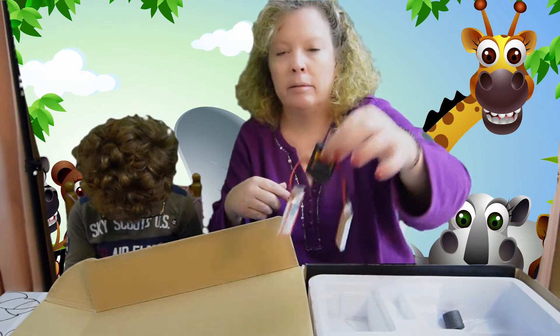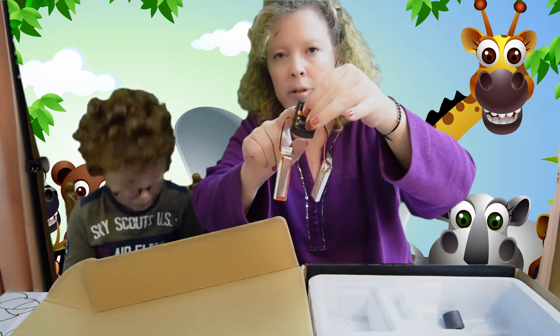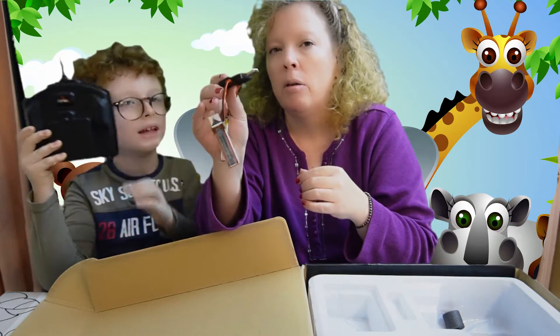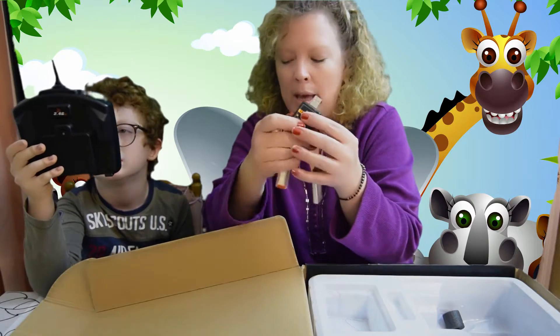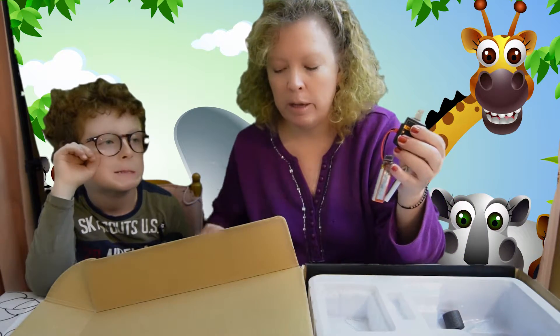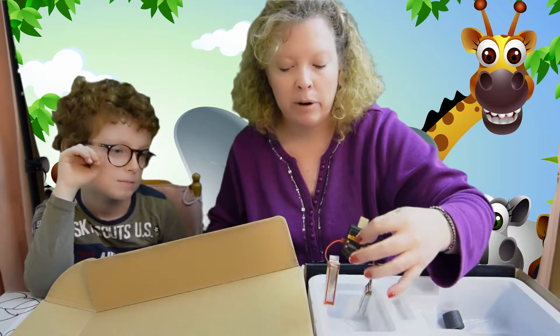It does come with two extra batteries plus the little charger which you can plug into any USB port. We use this battery pack like crazy — not just for these, but for quite a few things. It does work well. Charging on the go, very helpful.